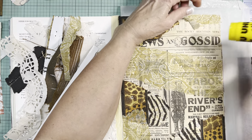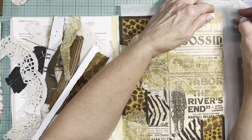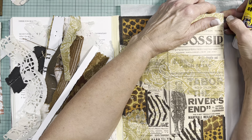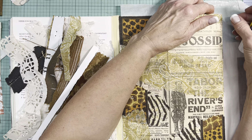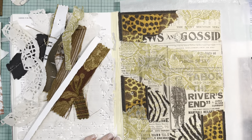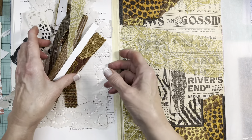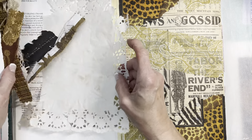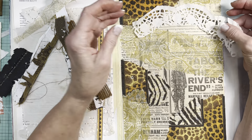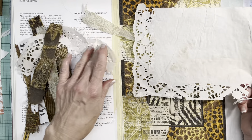Why did I bring that up? Because there's more than one way to skin a cat. You'll see people put down napkins with Mod Podge, gel medium, or a glue stick. Putting the medium on the tissue itself is probably not a good technique. It's up to you to decide which of those techniques works for you.